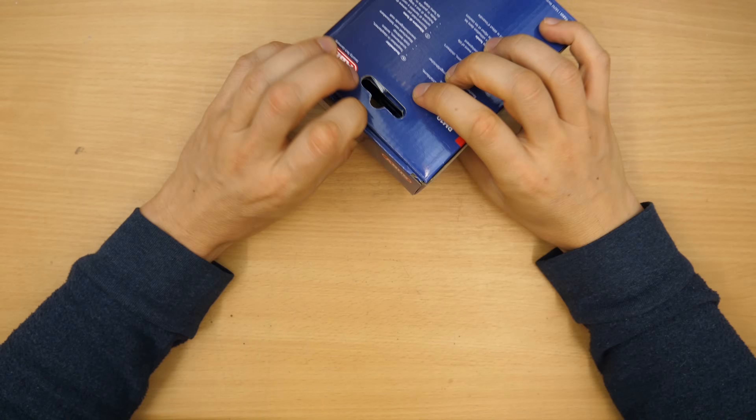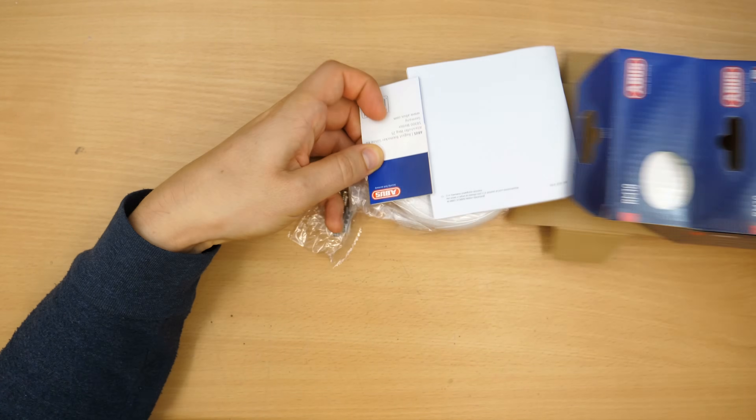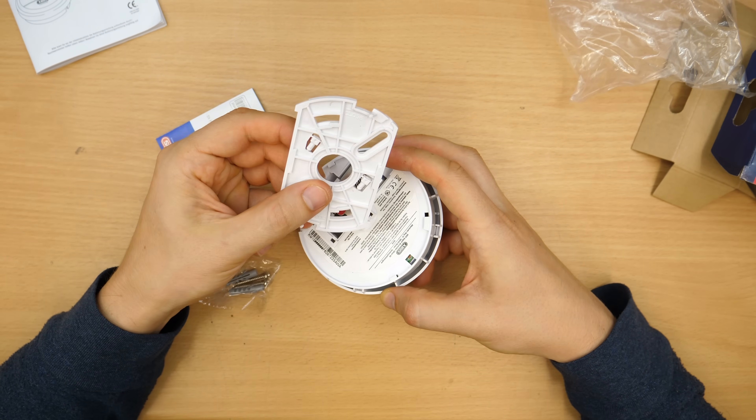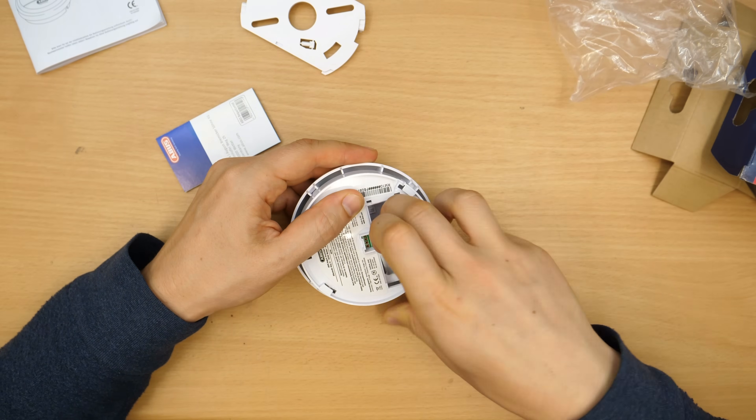My new lab is in a separate building, so I want a solution that notifies me if something is going on there, especially if there's a fire. I bought this cheap smoke detector.